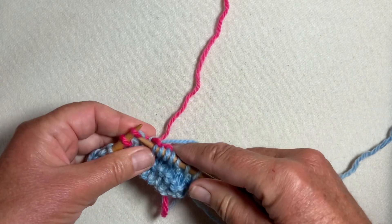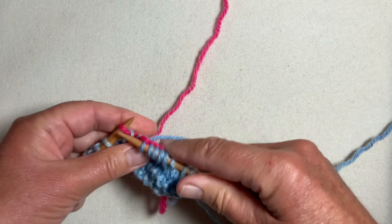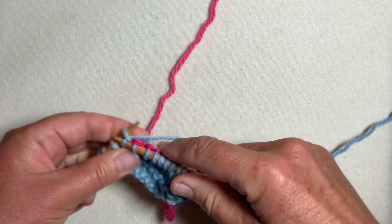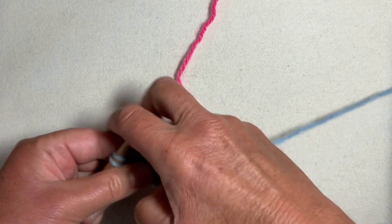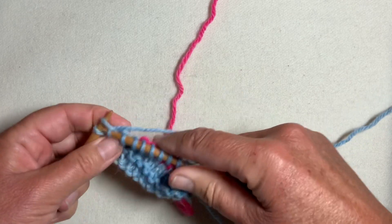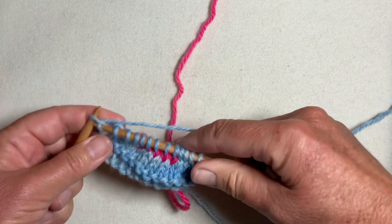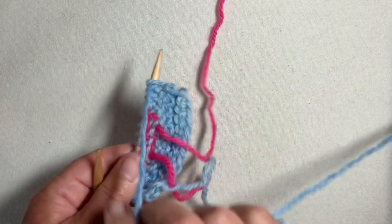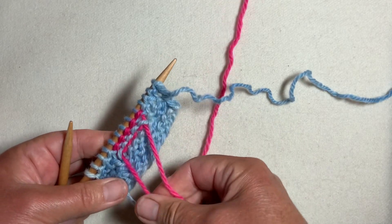From here we need to put a few rows in to get to the turning point on the band. Make sure you leave at least a three-inch tail of waste yarn at the beginning and end of the waste yarn section. This is what it looks like on the back.